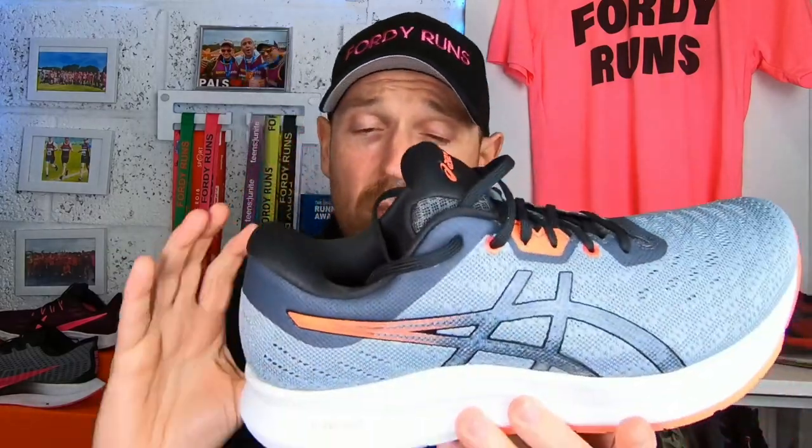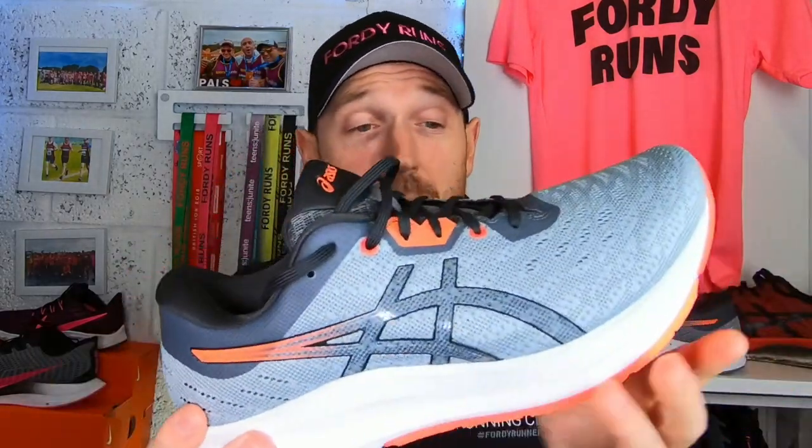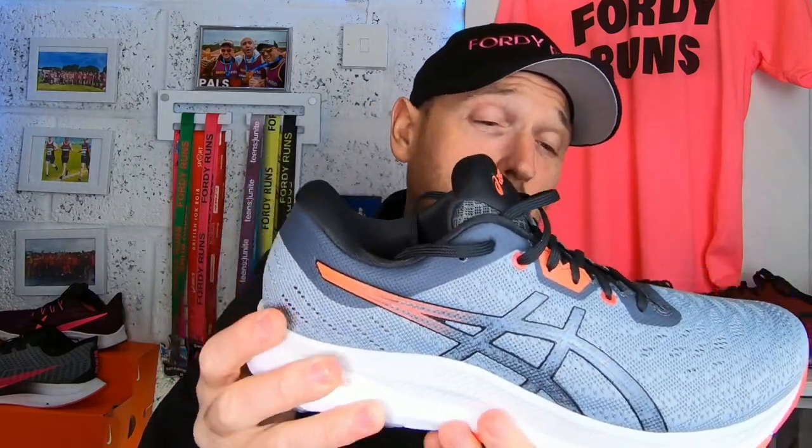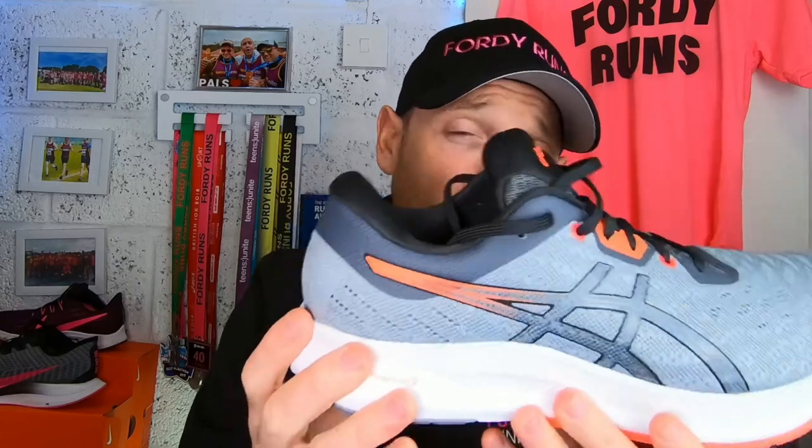You get a nice transfer of energy through the shoe. The guide sole technology with the flight foam gives you that responsiveness in the heel — as a heel striker myself — and it transfers through really nicely with the metarocker. With a stiffer forefoot, you just kick on. It's a great feeling when you're out there trying to eat up miles.